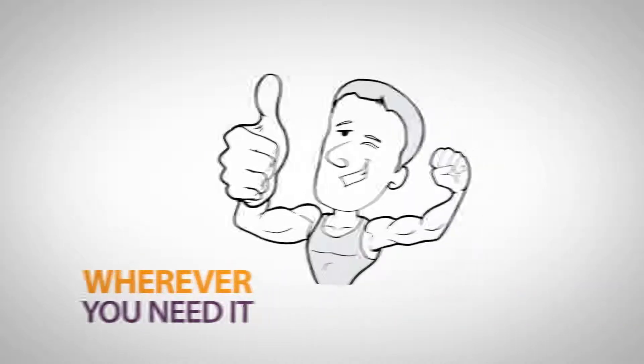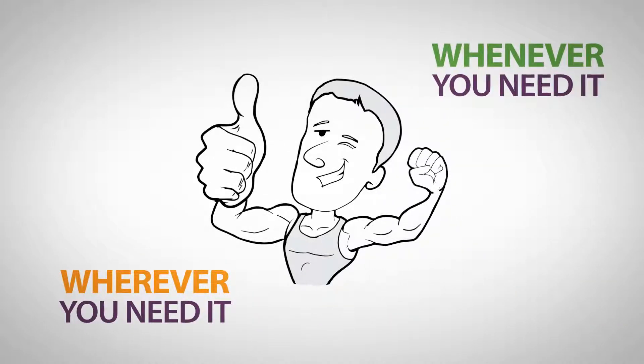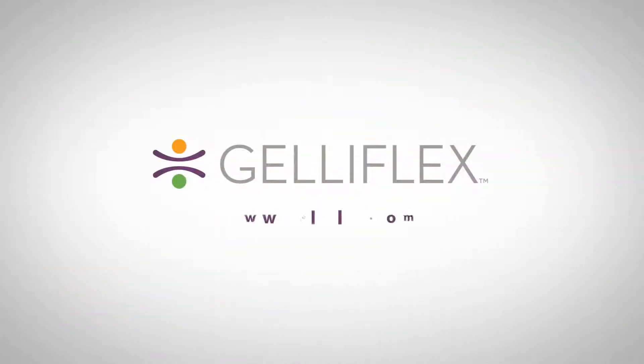So you get the relief you need wherever you need it, whenever you need it. Buy now at Jellyflex.com.